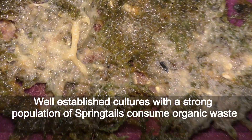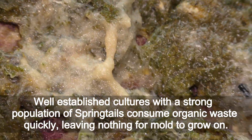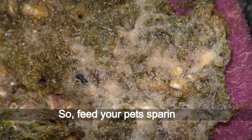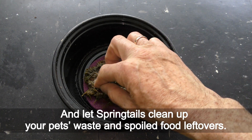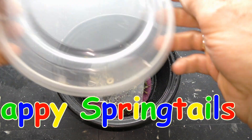A well-established culture with a strong population of springtails consumes organic waste quickly, leaving nothing for mold to grow on. Springtails feed on algae, waste, and decaying organic matter — so feed your pets sparingly and let springtails clean up your pet's waste and spoiling food leftovers. Have fun and happy springtails!